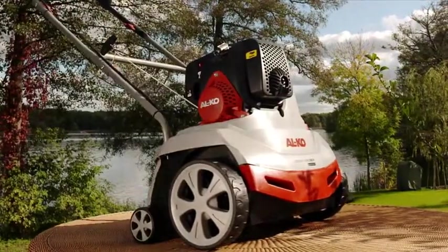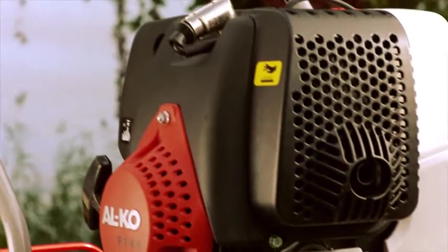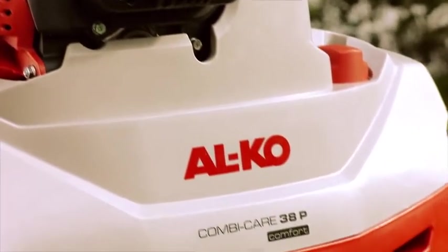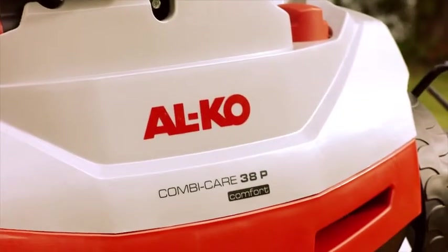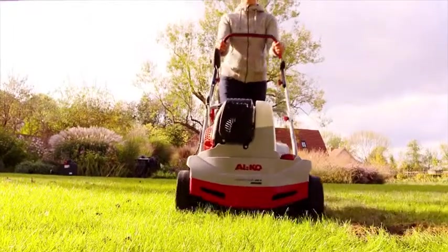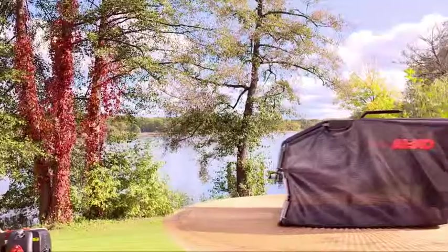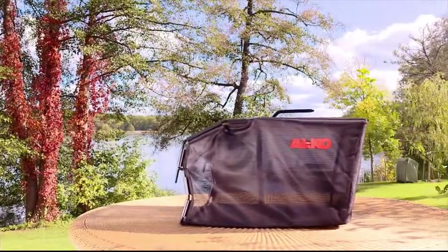With its powerful petrol motor, the Alco CombiCare 38P Comfort is also ideal for larger lawn areas of up to 1200 square metres. It scarifies the grass across a width of 37 centimetres per pass. The large grass catcher has a capacity of 55 litres.